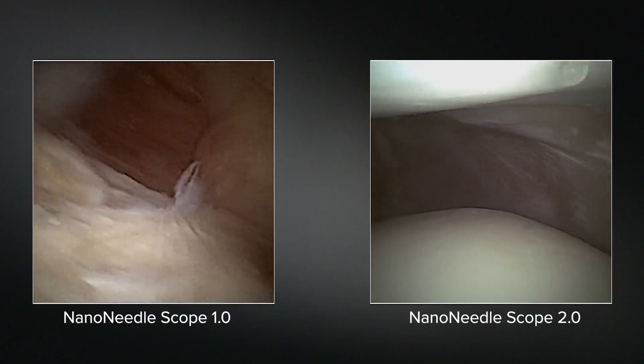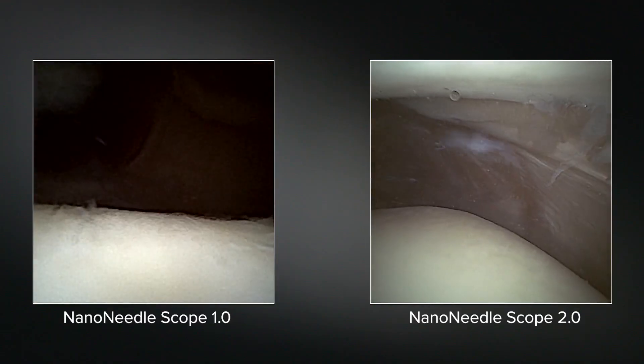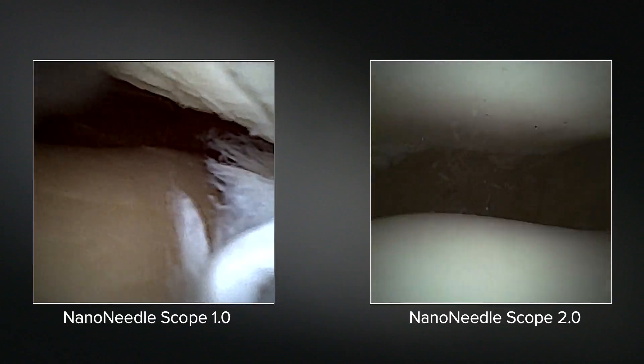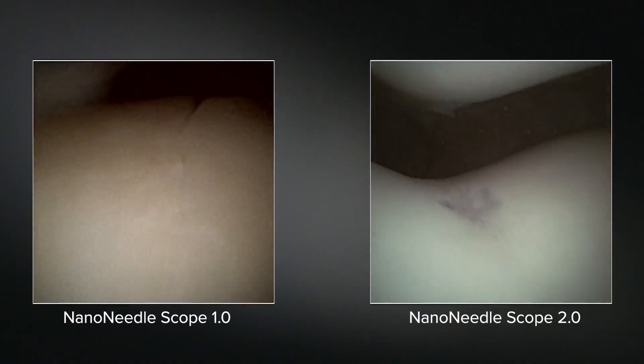Now we're going to go up to the patellofemoral joint. Compared to Dr. Frank's video, the colors, definition, and illumination of areas that aren't exactly in the foreground is significantly different. We can see the full scope of patellar cartilage, plica, trochlea, and the lateral facet. Now we can watch patellar tracking and evaluate that trochlear cartilage lesion. This is also extremely useful for MPFL reconstruction if you want to be looking from that superlateral portal, or even to check your tracking throughout the case and check your graft passage. The nano is great for that because all you need is just a tiny little poke hole.